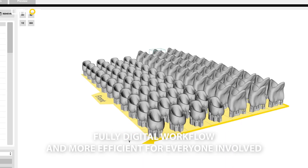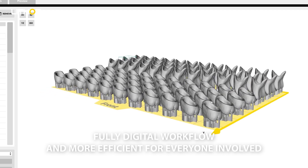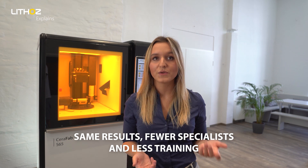A fully digital workflow simplifies the entire process and makes it far more efficient for everyone involved. While traditional veneer production is a very specialized process, 3D printing is in comparison a far more accessible technology which offers the same results but requires far less specialist experience and training.